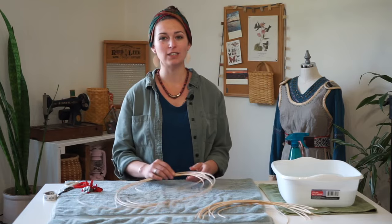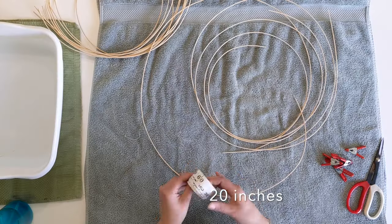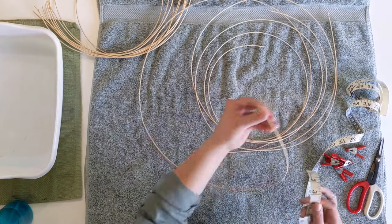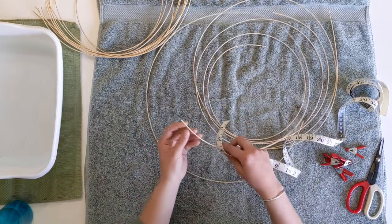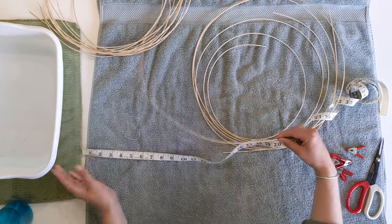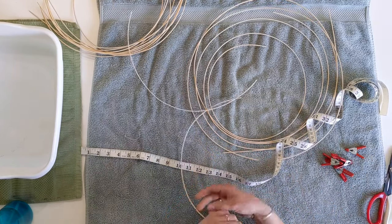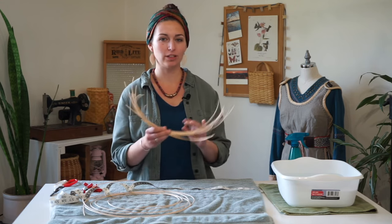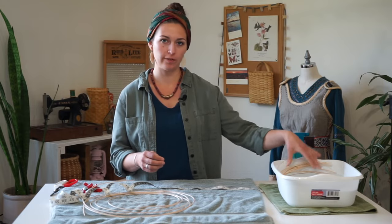The first thing you want to do is cut the stakes, and we are going to cut these at 20 inches. Using your measuring tape, lay it out at 20 inches, then grab one of your number three round reeds and line the end of the measuring tape with the end of the reed. Measure out 20 inches and then cut at that length. Cut 12 stakes at 20 inches, and when you've done that you're going to place these in the bin of water to soak until they're soft and pliable.